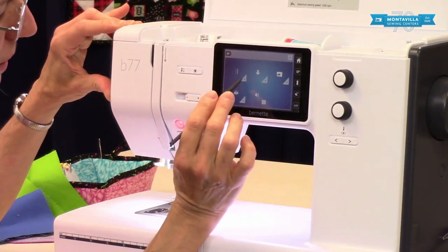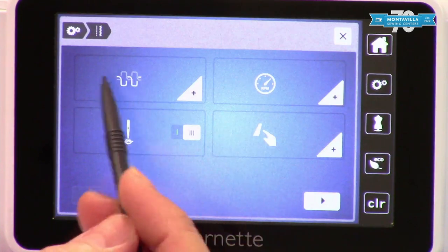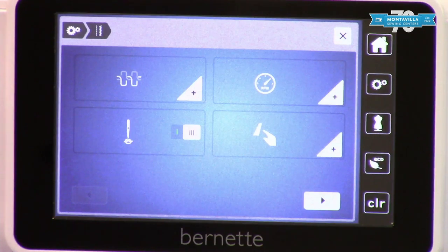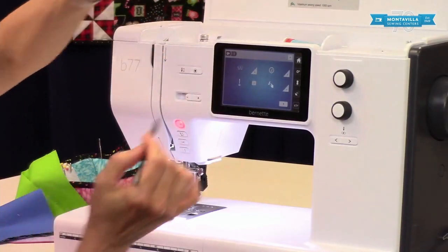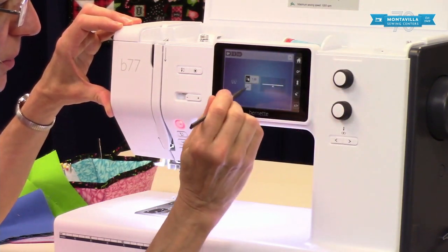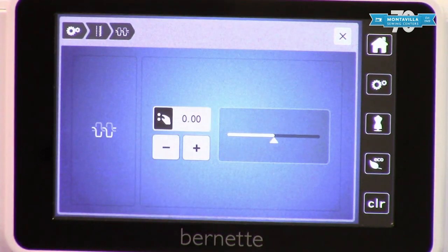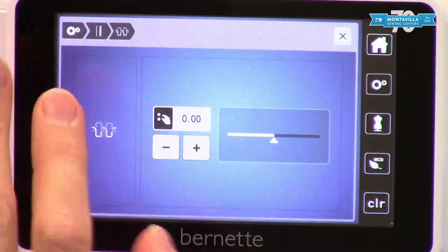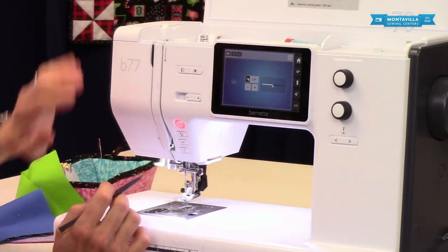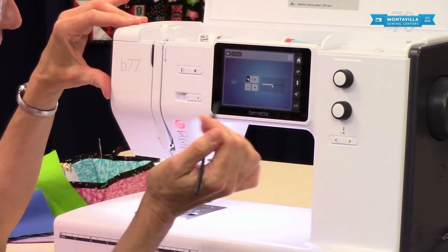Now this one here gets into a lot of different settings on your machine. To start with, we have your needle thread tension. Now you don't have a little dial up here adjusting this — you would adjust it in settings, either using your knobs or using the buttons. And if it's not in default you can go back to default that way. This is a useful feature if you have a thicker or decorative thread in your needle and regular bobbin thread in your bobbin, so you can adjust it this way.